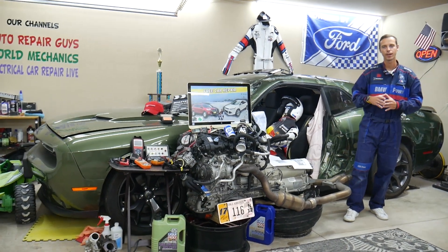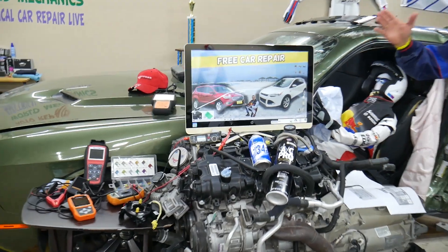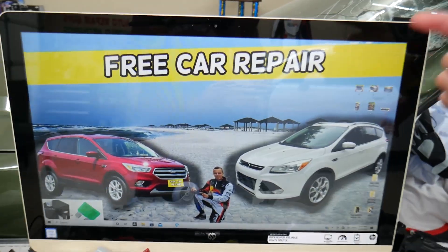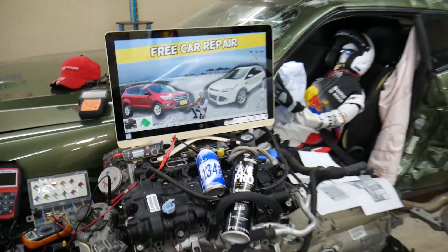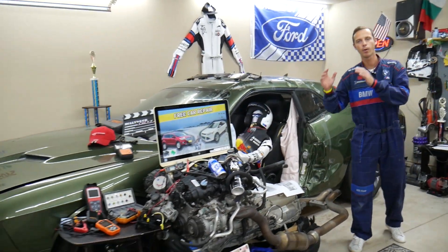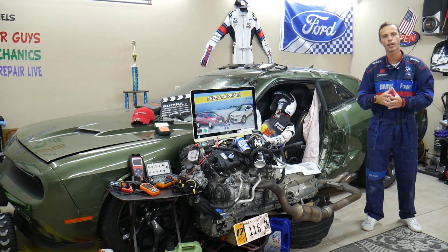So before we start, let us tell you a little bit about us. If you have that generation Ford Escape from year 2013 to 2019, this specifically is the pre-facelifted version, and this is the facelifted version. There will be some minor differences, we'll talk about that, but we'll make a video about every single possible fuse and relay.